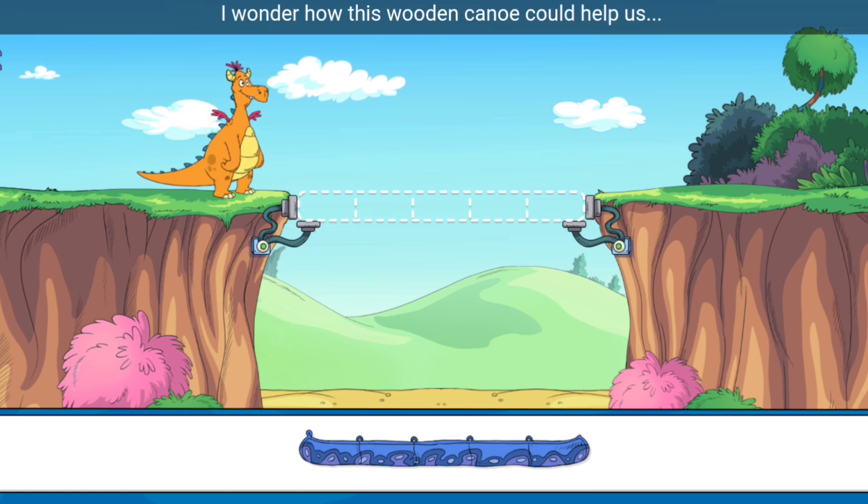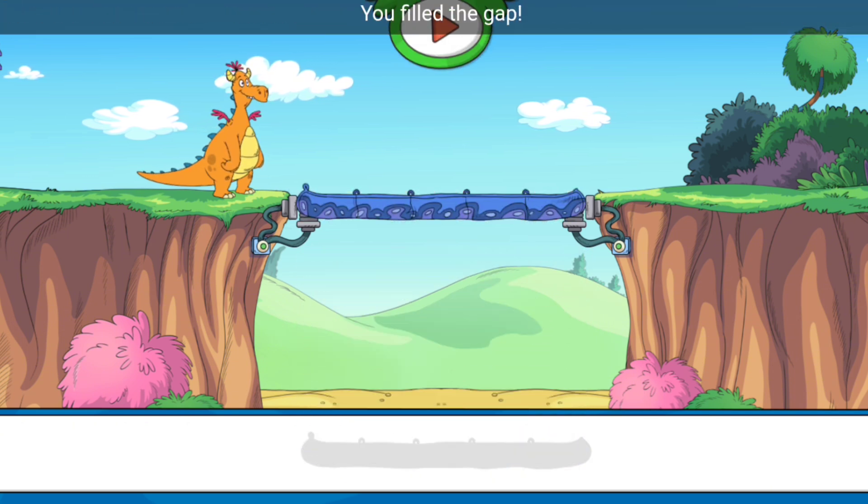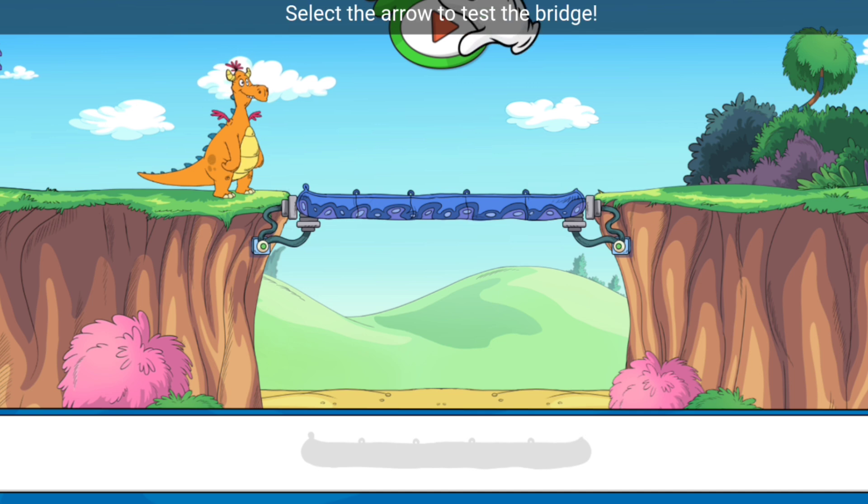How can we fix this? I wonder how this wooden canoe could help us. That wooden canoe is like a bridge — you've filled the gap! Select the arrow to test the bridge.